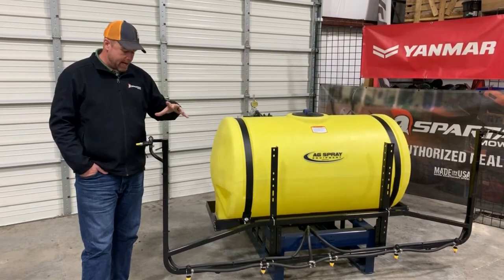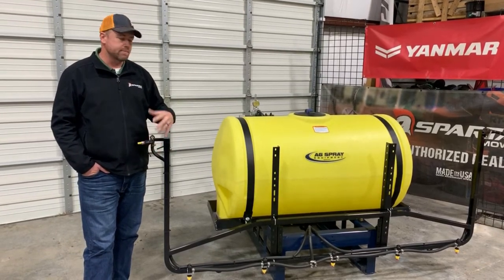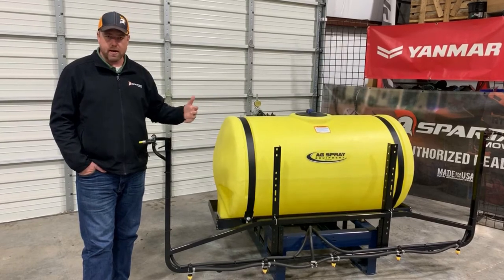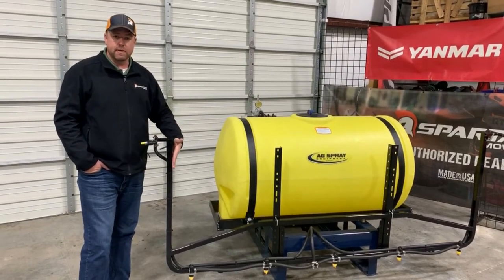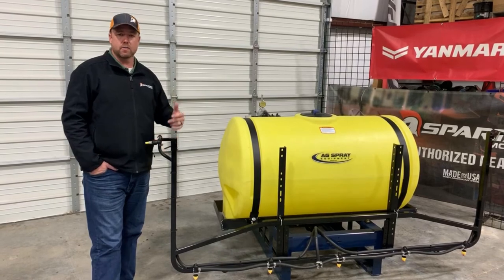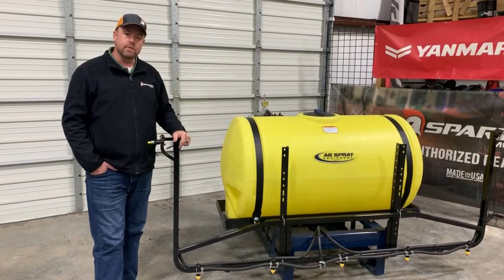There's a lot of things we can do with this, and one of the big ones that we see a lot of people doing is maybe you're running alongside a fence row and the property across the fence is not yours and you do not want to drift or spray over that side. You might run alongside the fence line with this edge of the boom, cut this boomless nozzle off, and just run that center section and the inside nozzle, doing your first pass and kind of establishing a headland. A lot of people use it like that.